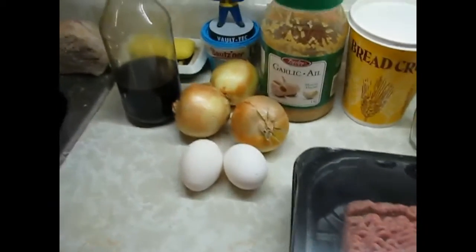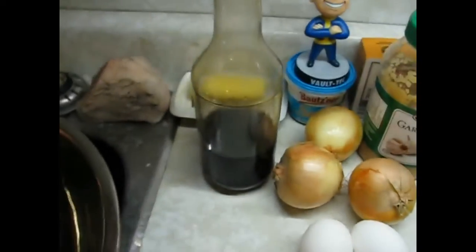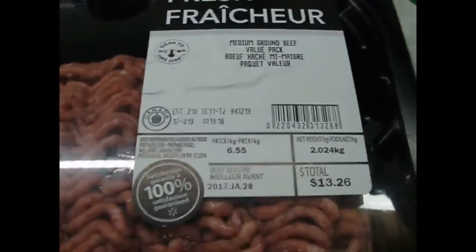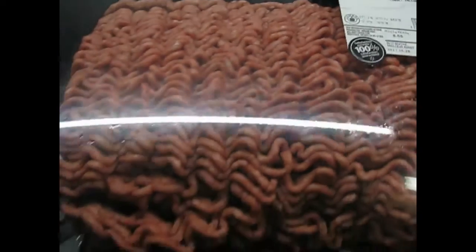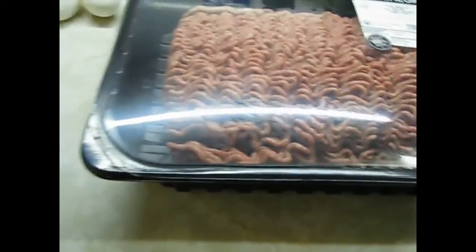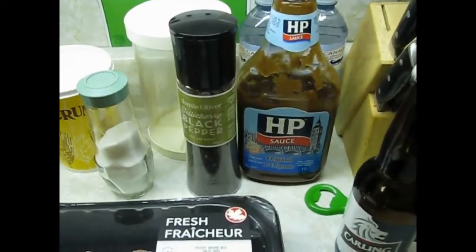The ingredients I'll be using today: eggs, three small onions or two medium onions, Worcestershire sauce, minced garlic, breadcrumbs, sea salt, black pepper, and medium ground beef. I got just over two kilos, so that's about four and a half pounds. I'm going to use half of this, freeze the other half for future reference, and get ready to mix this stuff up. Oh, and did I mention HP sauce? Yes, we need HP.